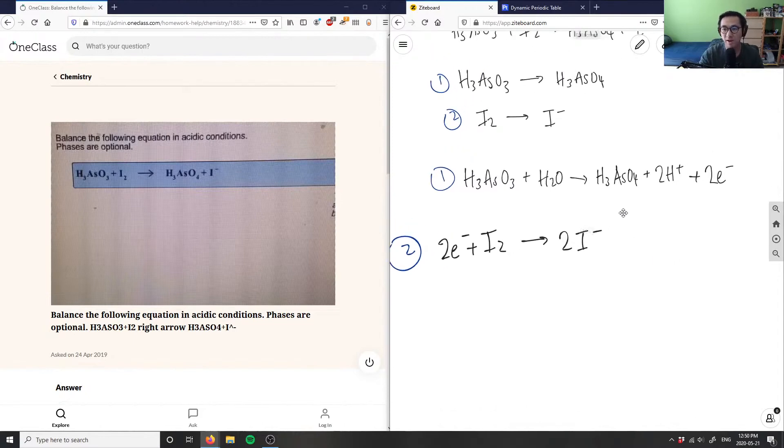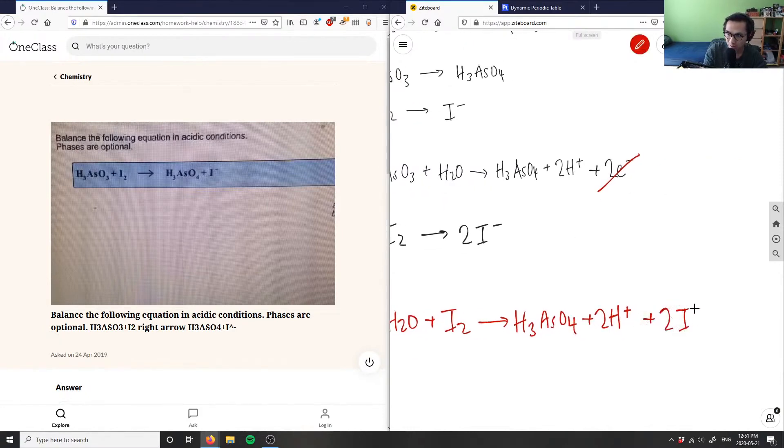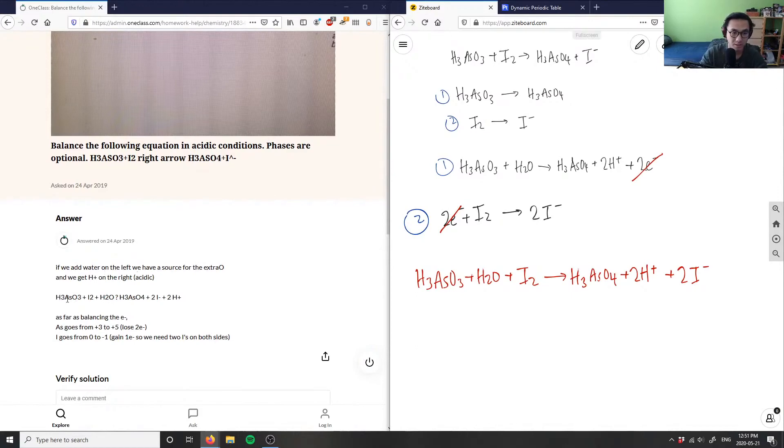Now we look at both half reactions and cross out what cancels. The two electrons on each side cancel out. Rewriting the combined balanced equation: H3AsO3 plus H2O plus I2 yields H3AsO4 plus 2H⁺ plus 2I minus. Let me verify — H3AsO3 plus H2O plus I2 yields H3AsO4 plus 2H⁺ plus 2I minus. The solution is correct.